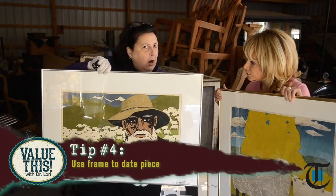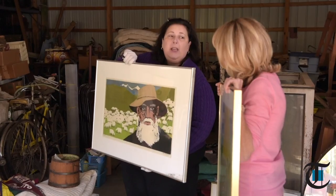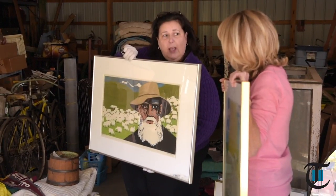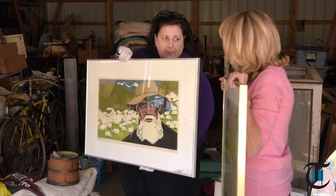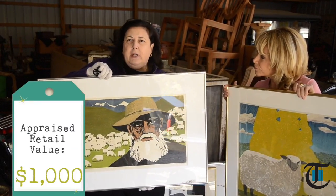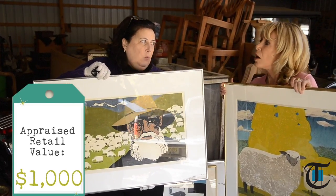What Carol did was very smart — she looked at the frame to try to identify the piece. Typically you can have an old piece in a new frame, so the frame helps you identify it too. This is basically a 1970s or 1980s work of art in a 1970s or 1980s frame. These are worth about $1,000 a piece because of who the artist is, the size, the condition, and the type of work.